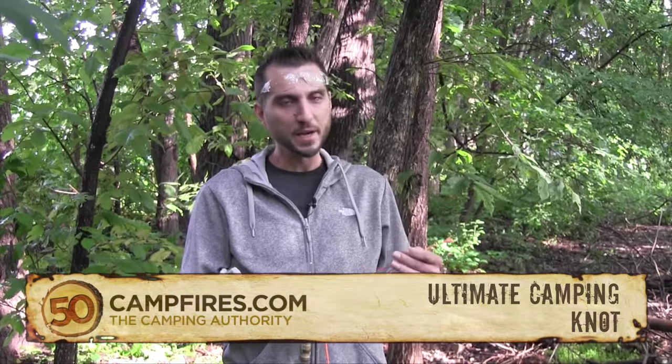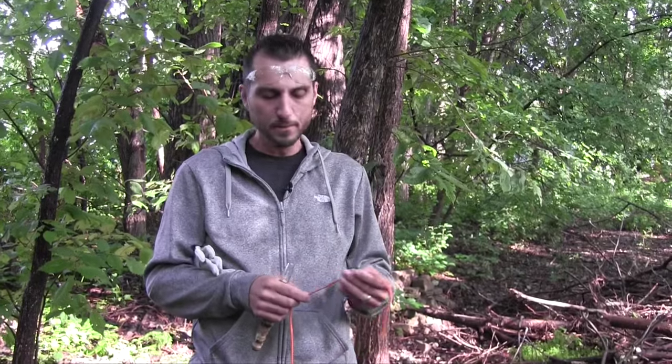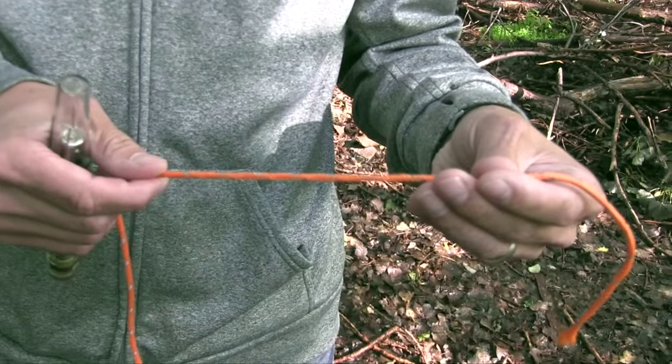All you need is a length of rope. I'm using this reflective rope that you can pick up at most hardware stores. If you're using this to tie down your tent, reflective rope is awesome because you can see it with a headlamp or flashlight at night.